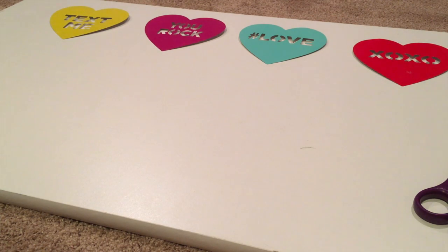Conversation Heart Banner supplies include cardboard conversation hearts, plastic beads, hot glue gun and hot glue, string, and scissors. Let's get started.